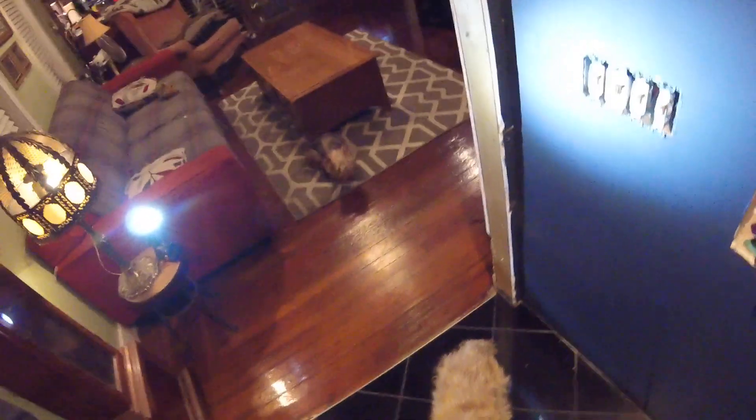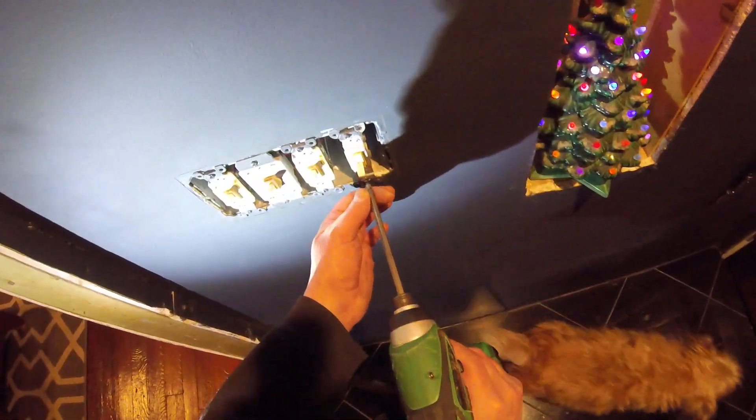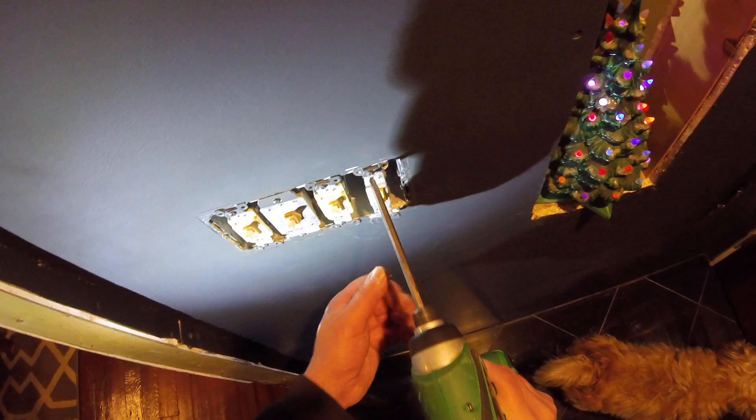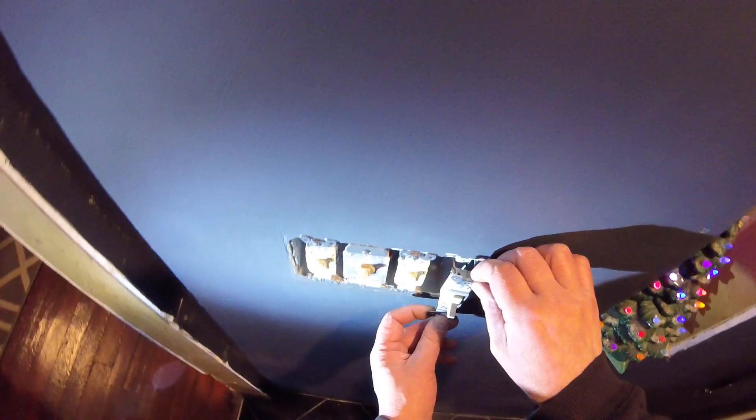Trying to get in the festive spirit here at Christmas, going all out with a green LED light bulb out front. But it's a little bright for this historic neighborhood, so I'm going to switch the regular single pole switch over to an LED dimmer. Usual dogs in attendance, Reuben's around here somewhere.